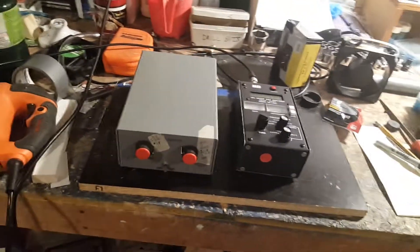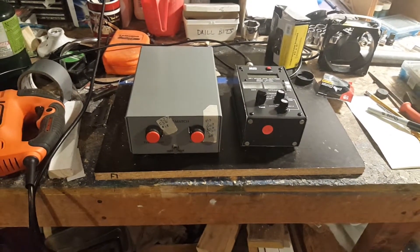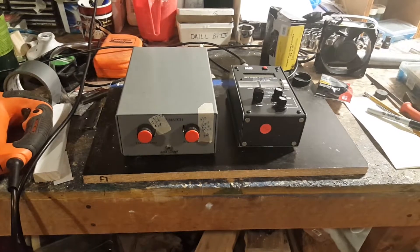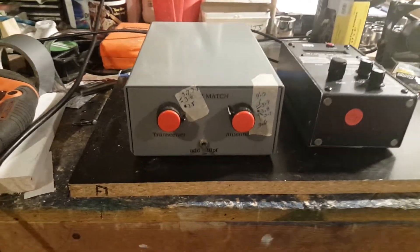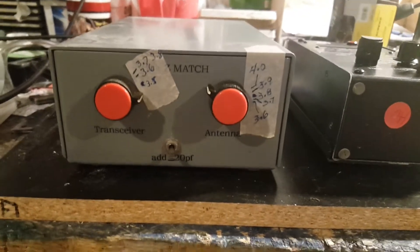This is my Z-match tuner, if you want to call it that.